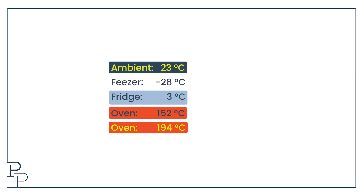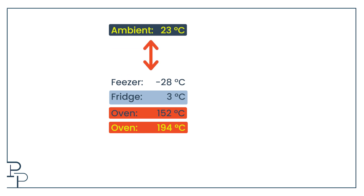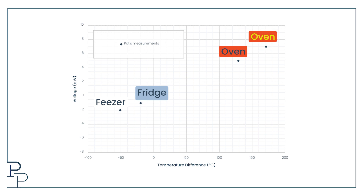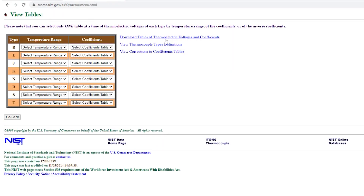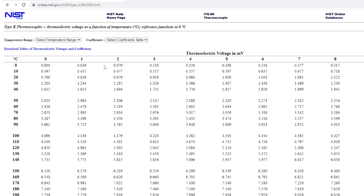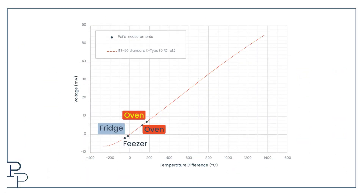I can't plot the voltages against the temperatures I measured directly, because the voltage is generated due to the difference in temperatures between the two ends — so I need to subtract the ambient temperature from these values to get the temperature difference. There are standard tables that give what these values should be, called the International Temperature Scale of 1990, or ITS-90. These tables are available for a variety of thermocouple types from NIST. For a K-type thermocouple, the range is typically minus 270 to 1370 degrees Celsius. Here are our measured points against the standard values — not bad!